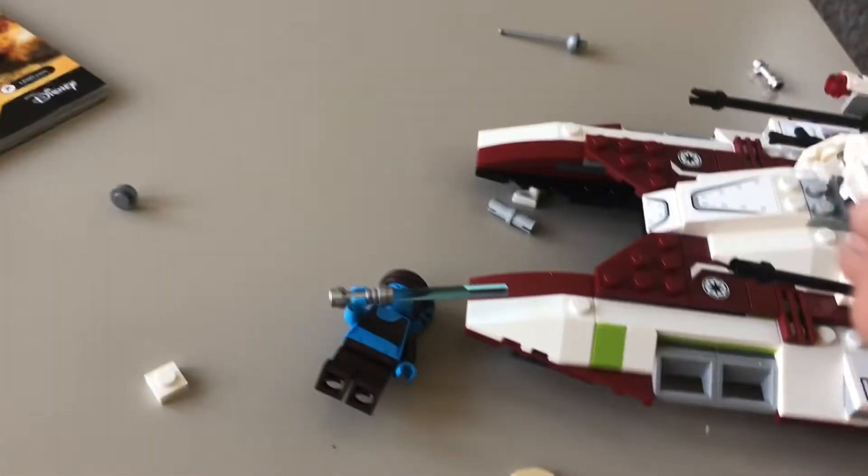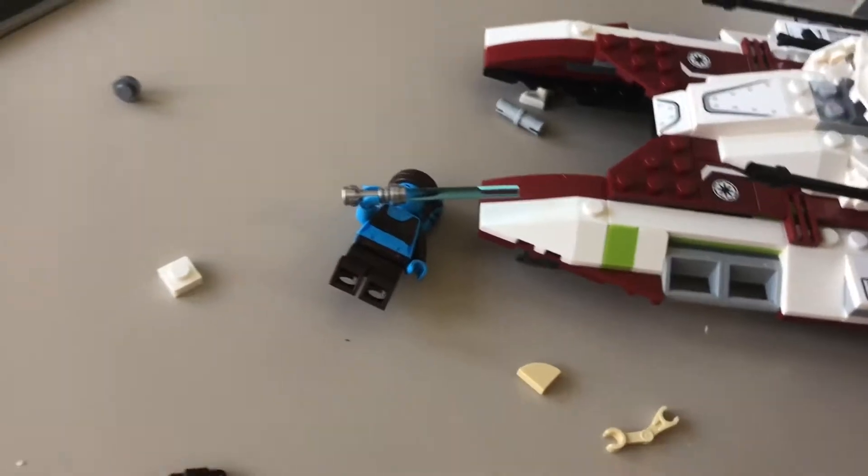Okay, so I just finished — as always, great set. It was fun. I think it took about 40 minutes to build.